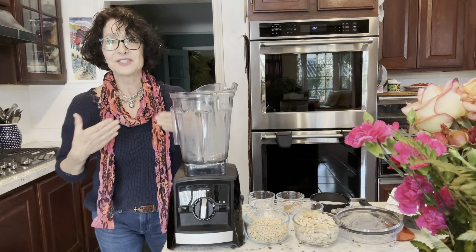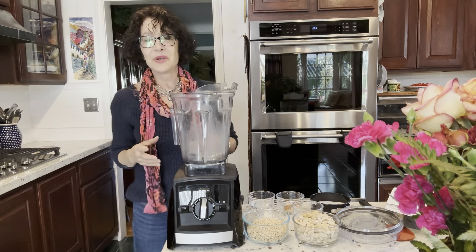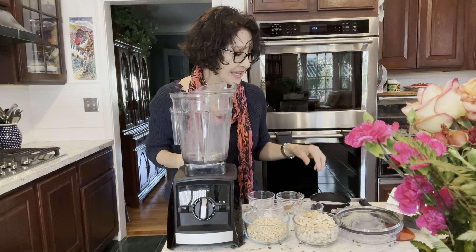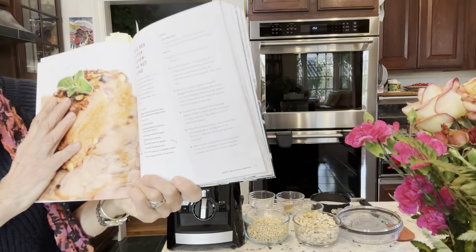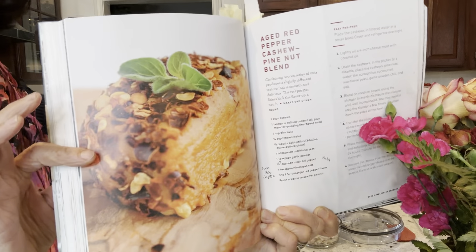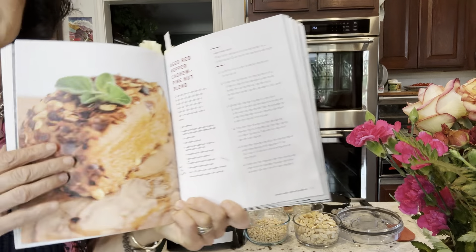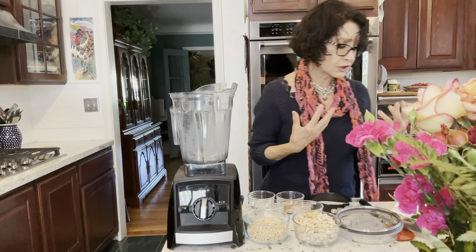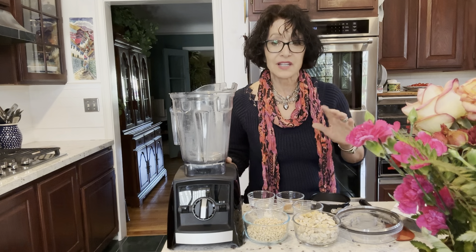Just match the scarves, Nan. And this is what I'm making right now — it's the aged red pepper cashew pine nut blend. Doesn't that look nice? This is actually red chili pepper pressed onto it. It could be nuts or chili pepper — I'm going to use the chili peppers. I did that last time and people loved it.